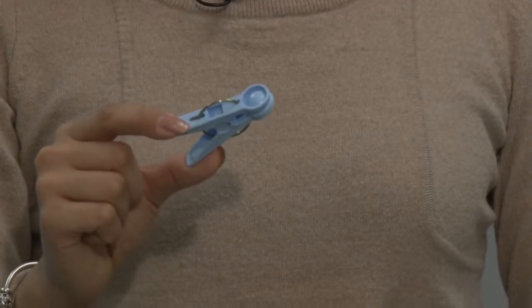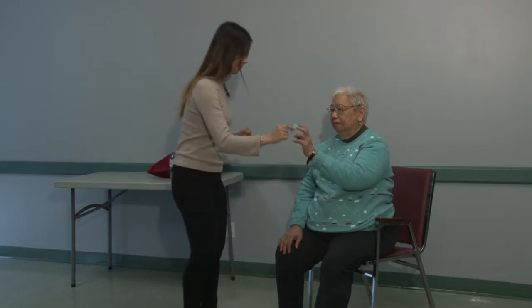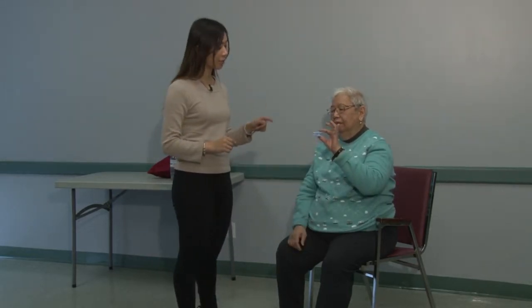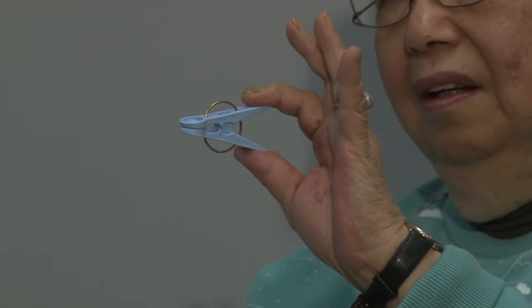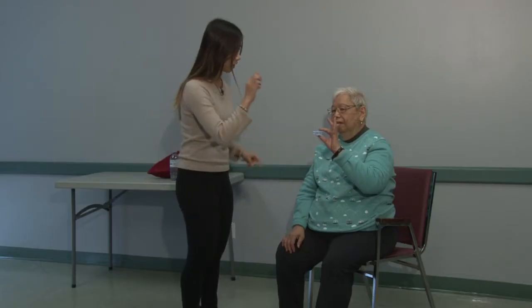a clothes hanging clip. Now these gadgets are not only useful during laundry days, but you can also use them to strengthen muscles in your fingers. Alternate between your index finger, middle finger, ring finger and pinky finger with your thumb and press them.